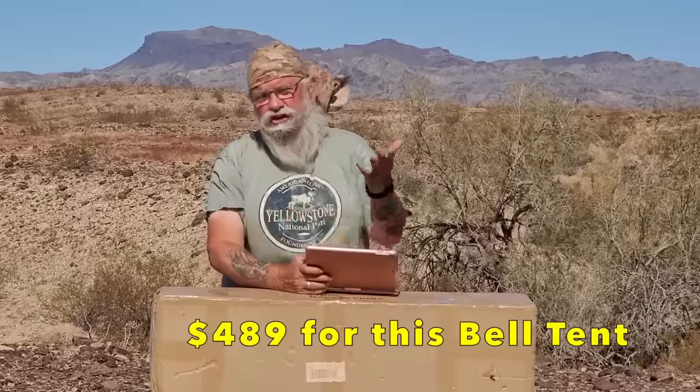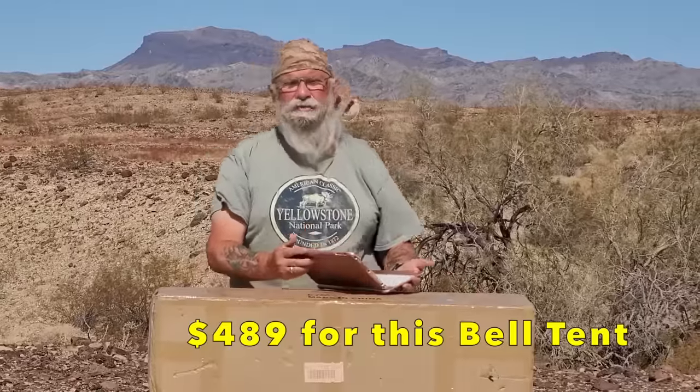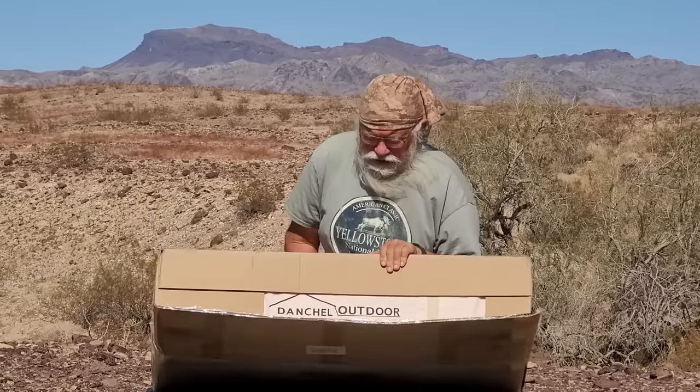So this is the unboxing. I've actually been dragging it around for a while but haven't unboxed it yet. It's heavy — right off the bat, I think it's about 65 pounds. It's all I can do to pick it up and carry it around by myself. I'm older, not nearly as strong as I used to be. Before you even consider buying this tent, remember that this heavy canvas is really heavy. This is $489 — I'm rounding it off to about $500.